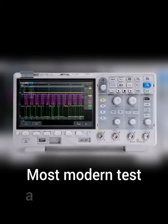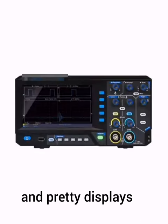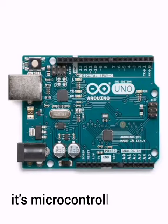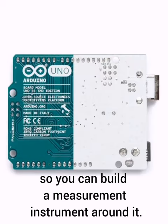Most modern test and measurement instruments are just microcontrollers with extra signal processing circuits and pretty displays. The Arduino UNO board is microcontroller-based, plus it has digital and analog inputs, so you can build a measurement instrument around it.